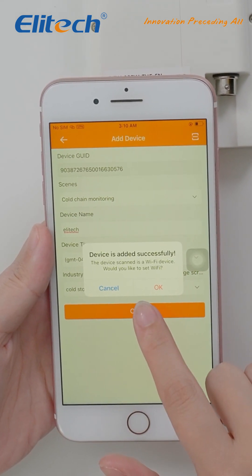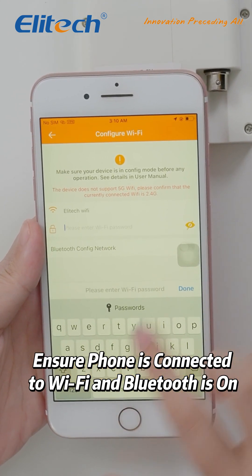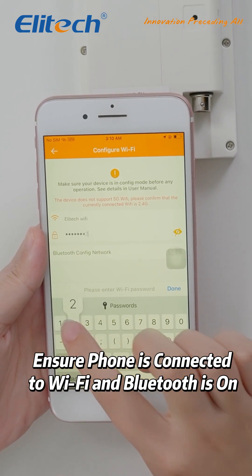Now, let's move on to Wi-Fi configuration. Make sure your phone is connected to Wi-Fi and Bluetooth is turned on. Enter the password for your Wi-Fi network.